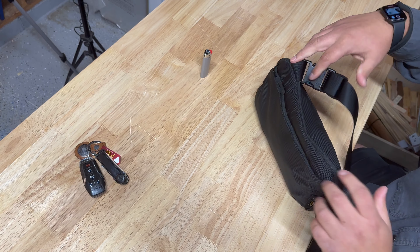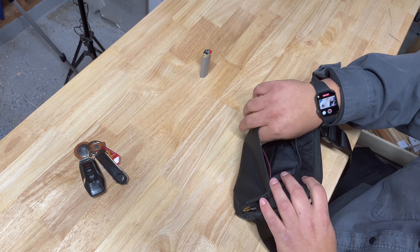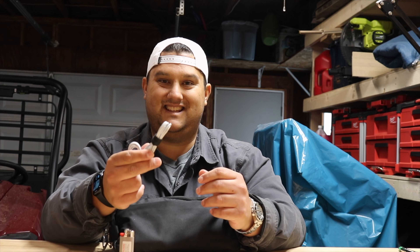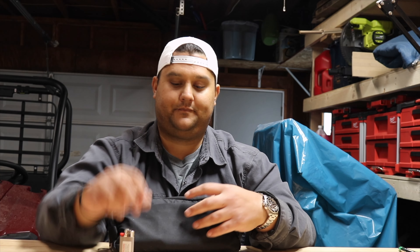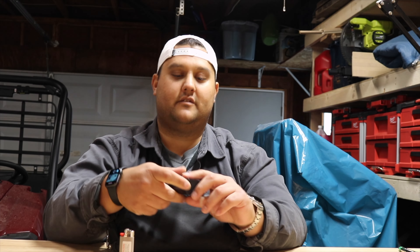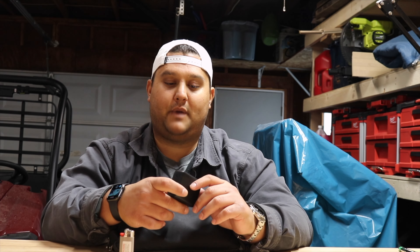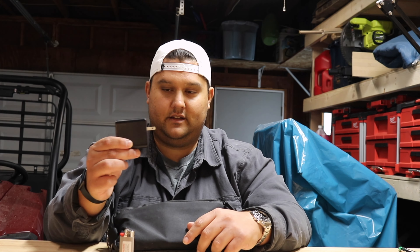So flipping the bag around, this zipper pouch is where I keep all of my electronic items. I have three cables: USB-A to Lightning because I'm an iPhone user, USB-C to Lightning, and USB-C to USB-C for charging an iPad. I also carry this brick — this is from Aucy — it's got two USB-C outs. So if I'm staying overnight somewhere or I need power, it's nice to have something like this, and I have all the cables I could need to charge both my iPhone and my iPad right from here.